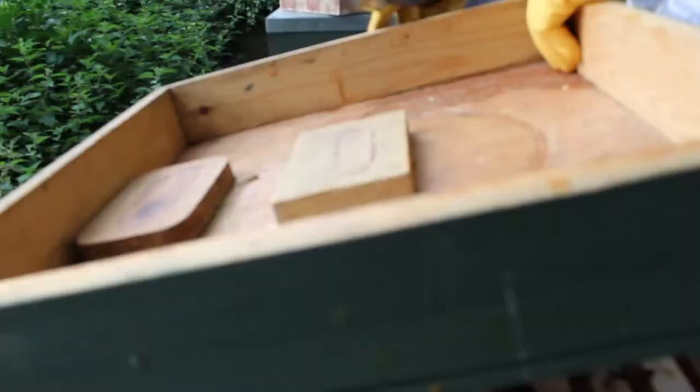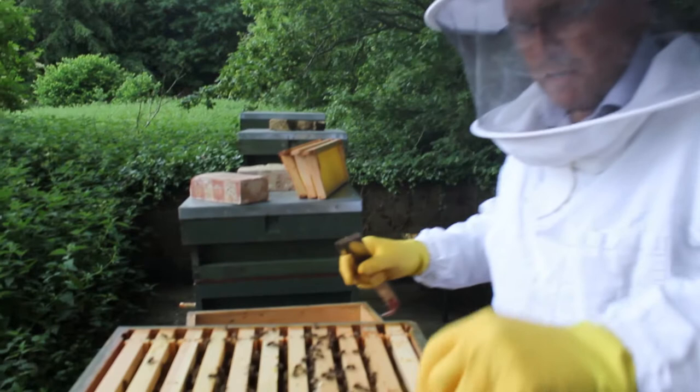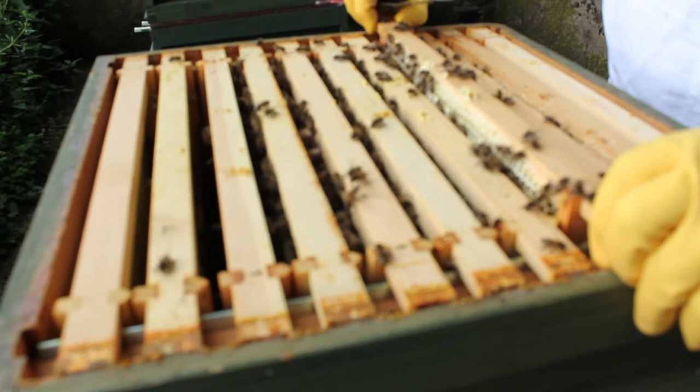Give them a puff, give them a little puff like that, hold that down. These haven't got a porta-bee escape but they have just got three frames of honey which we are going to take and replace with some empty frames. I think it was the fourth one along - look Lynn.